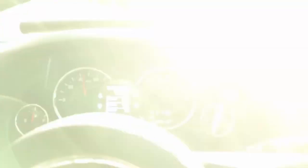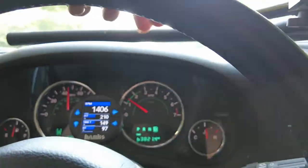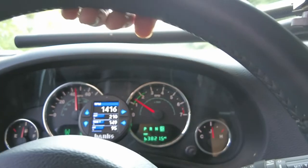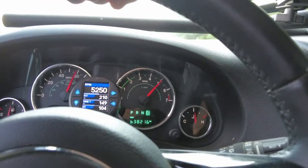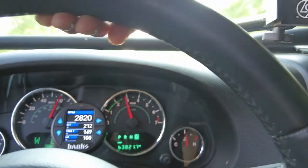And that's 60. I'm going 45 right now, and I'm going to hammer it and see how long it takes to get from 45 to 60. Okay, here we go — 60. That's badass, and hella fun to drive. That launch is pretty sick.